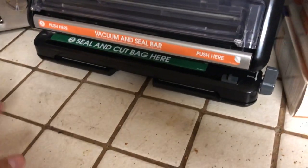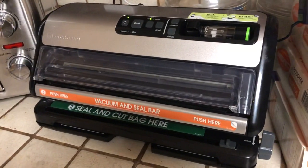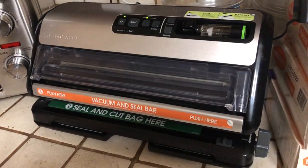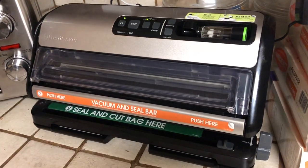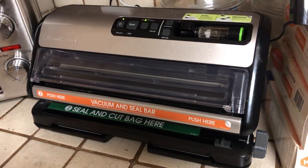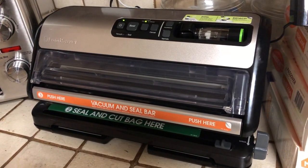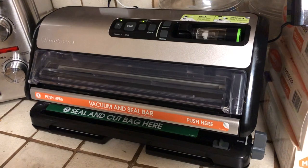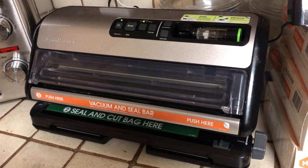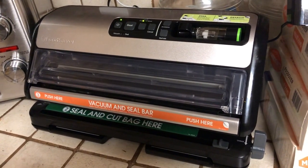FoodSaver FM 5380 — I paid $129 at Sam's Club. I've had it for about a year and a half and I love it. If you have any questions please post them, and subscribe if you could — press the bell so you get notified of new videos. Take care, have a wonderful night.